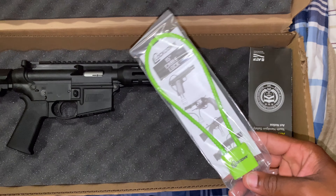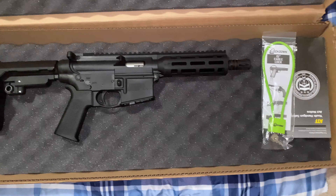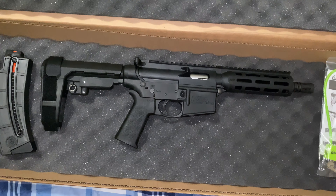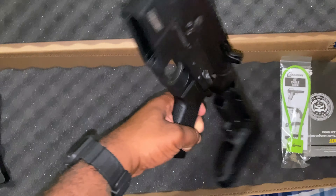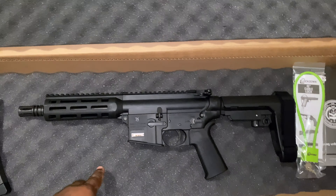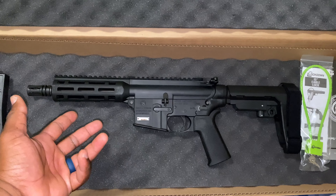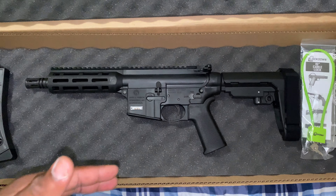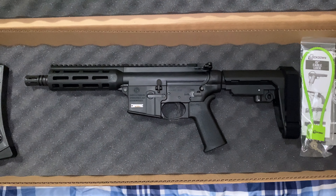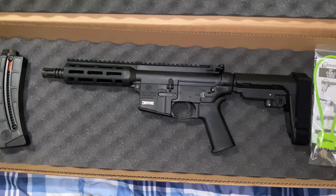It also came with a lock. I ain't too big on these locks, but I got something to put this in so it'll be out of the way of my two younger kids. I picked this up for my daughters to get used to shooting an AR-style type gun. I want them to be super comfortable with this stuff. I thought this would be something nice for them — to get introduced to an AR-style type gun.